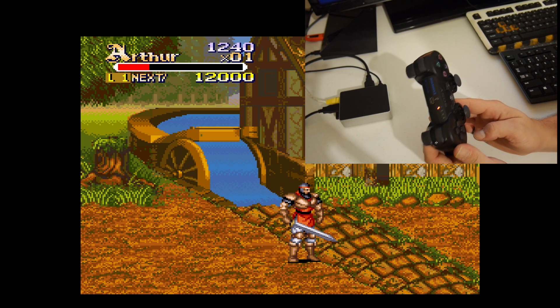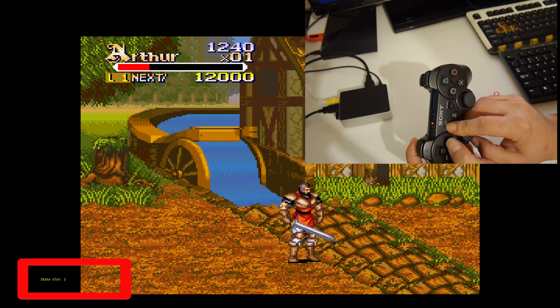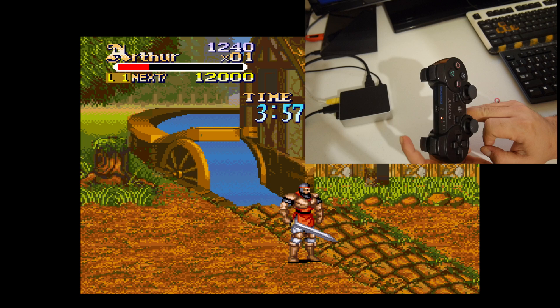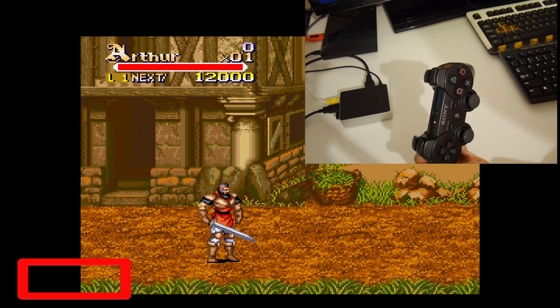It's very simple. Hold your left shoulder button and select. Now we can go through and select slot 0, 1, or 2. I want to load my slot 0, so I'll leave it on 0. Let go of the buttons, hold my left shoulder button again and press select. We've loaded save slot 0.